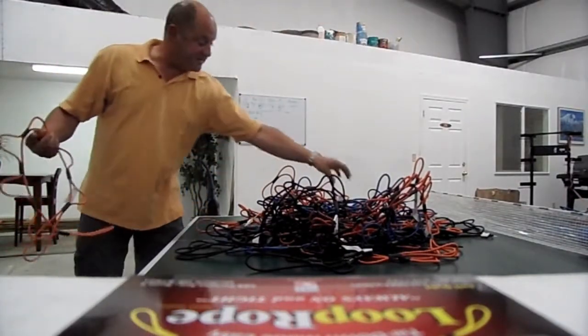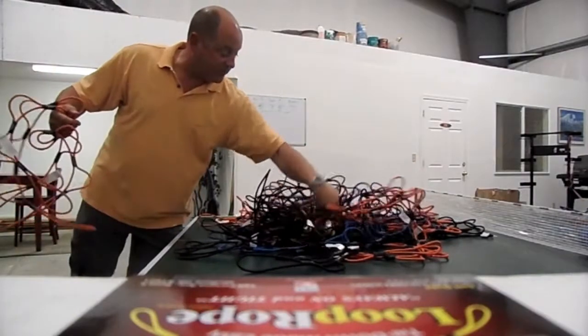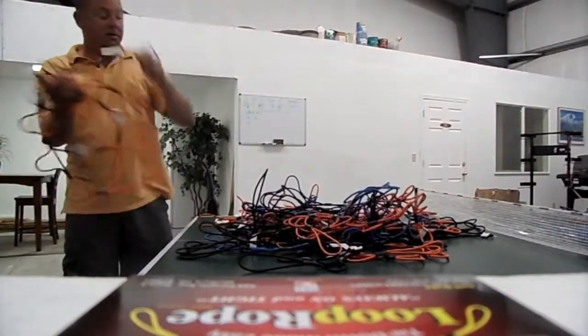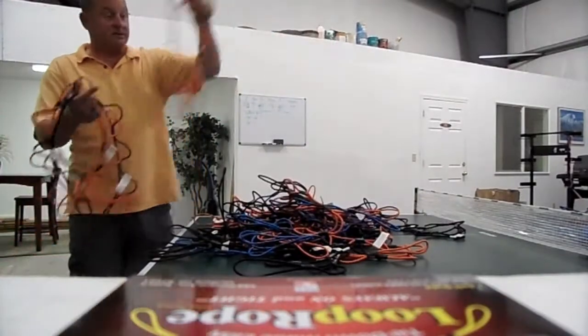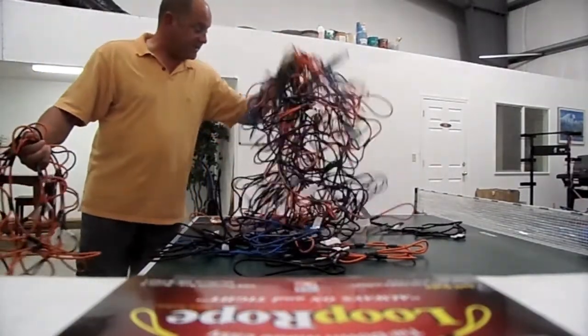It just comes out piece by piece. Worst case is you might pull it through a loop, but it just doesn't get any easier than that.